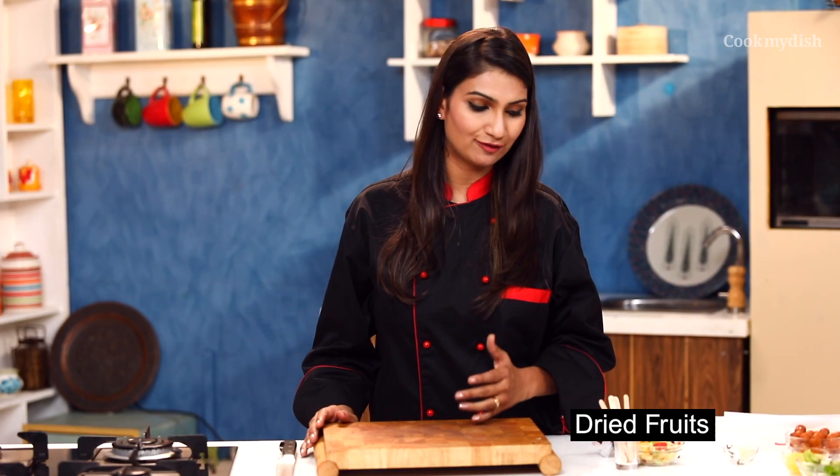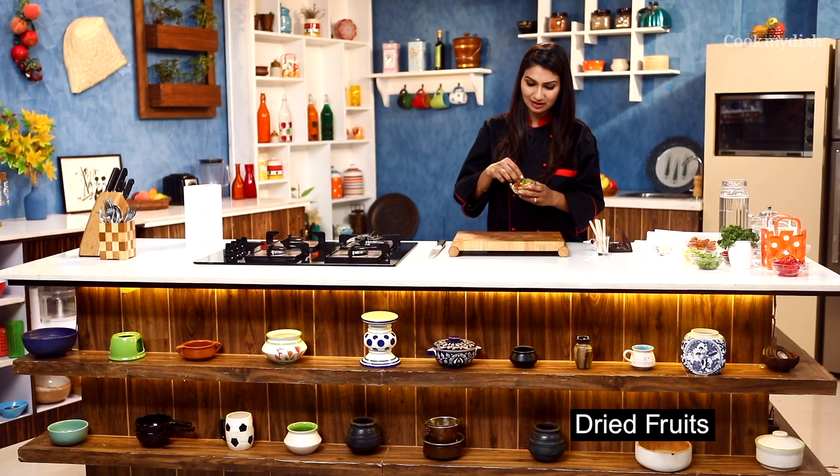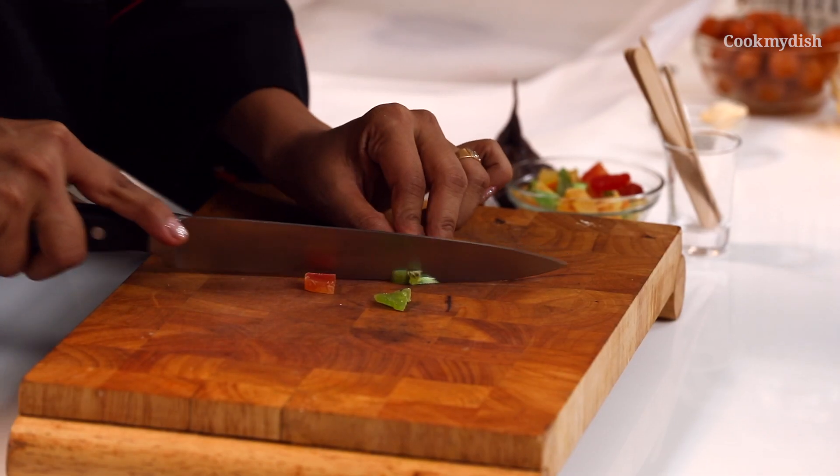We need only two ingredients to make this recipe, which are dried fruits. What are dried fruits? It's nothing but your real fruits. We call it dried fruits — this comes like mixed berries, orange. These are good for health.